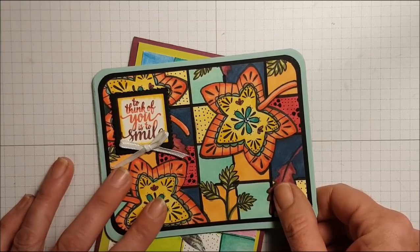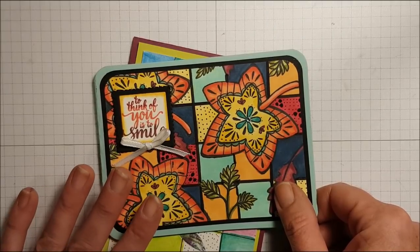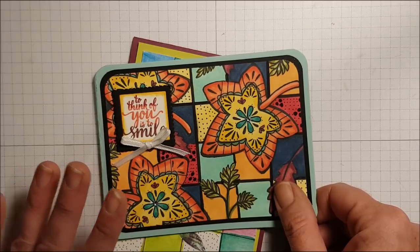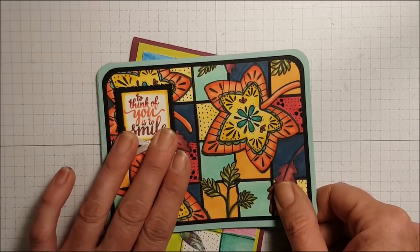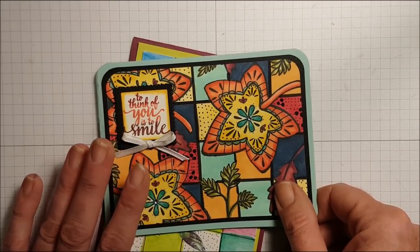Hi friends, this is Tina Zink, Serene Stamper in Nova Scotia Canada. I have a really fun technique to share with you today. It's called the Modern Grid Technique and I saw this on my friend Beth Norman's blog — I'll put the link down below. I just thought this was such a fun technique.